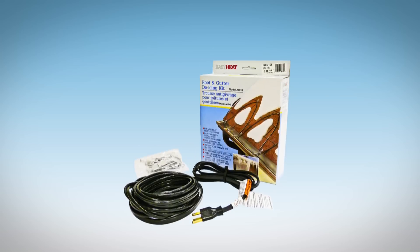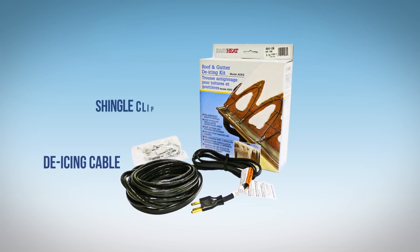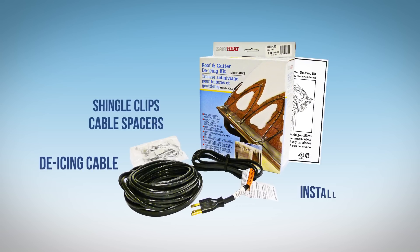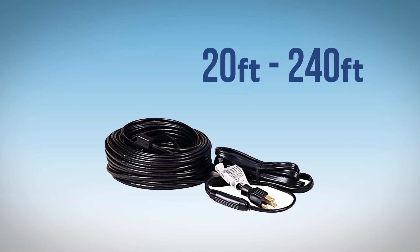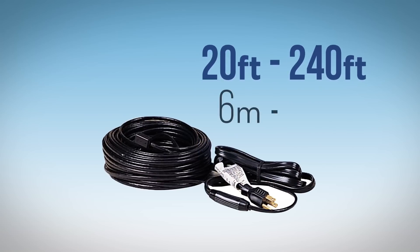The ADKS system includes the de-icing cable, shingle clips, cable spacers, and installation instructions. The cable comes in lengths of 20 to 240 feet, or 6 to 73 meters.